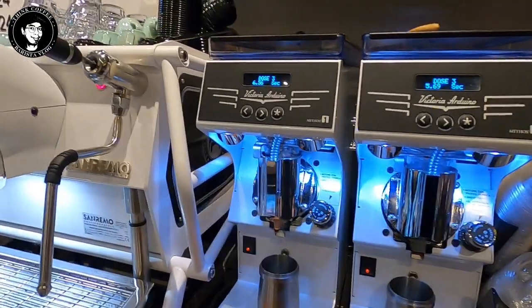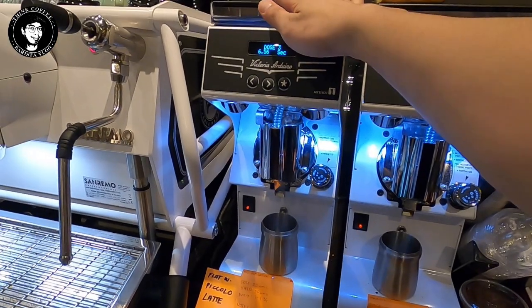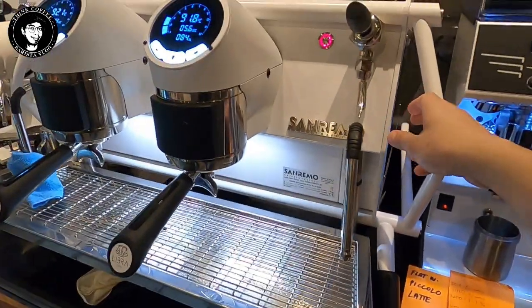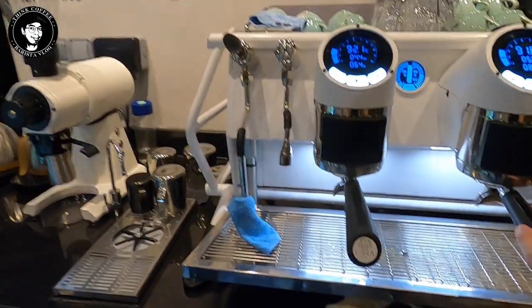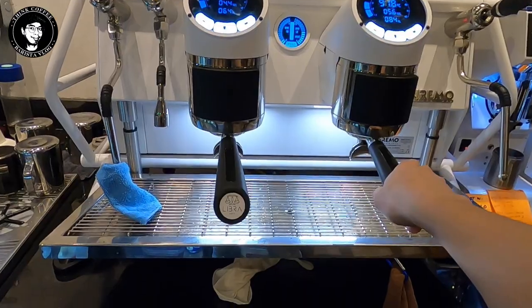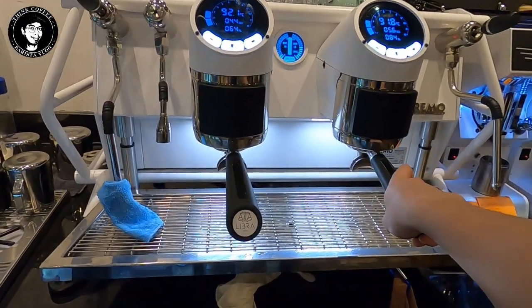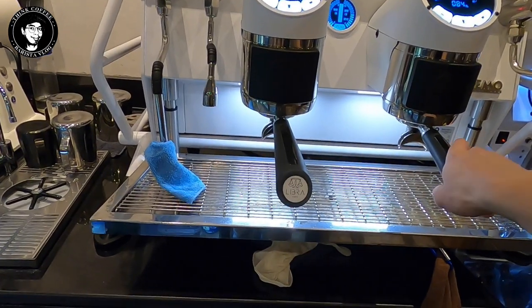For my grinders, I have two Mythos Swan White Victoria Aderno grinders. And of course I have the Sanremo Cafe Racer — I actually love this machine, it's my first time using it for a long time. There are a lot of features: you can change the pressure on the fly and everything. It's very user-friendly. In my future vlog I might teach you guys how to operate it, the settings, calibration, and everything.